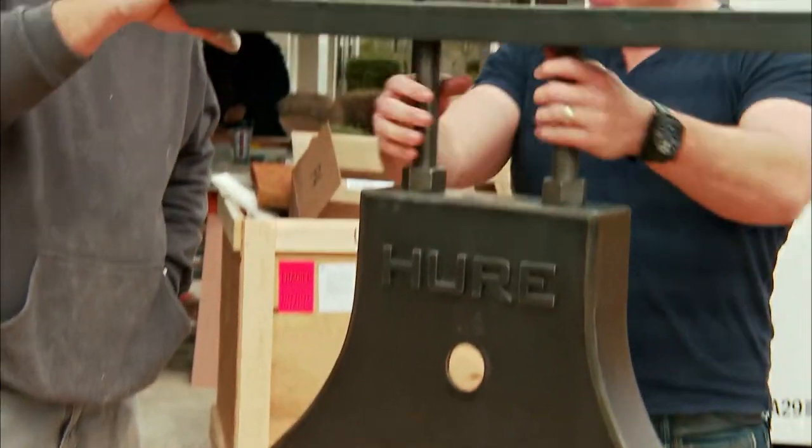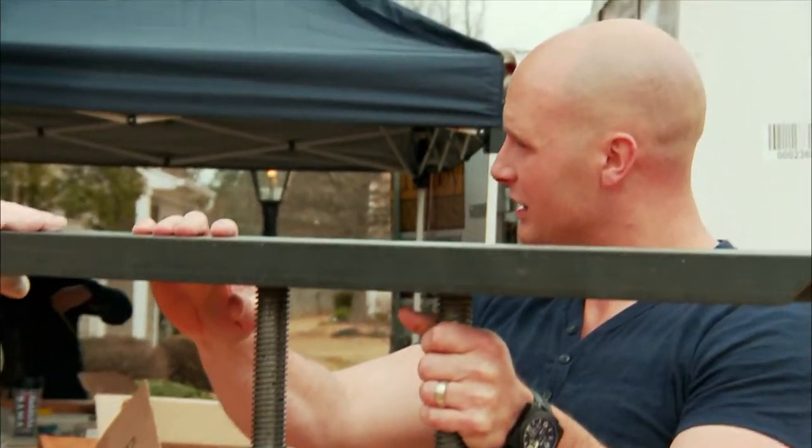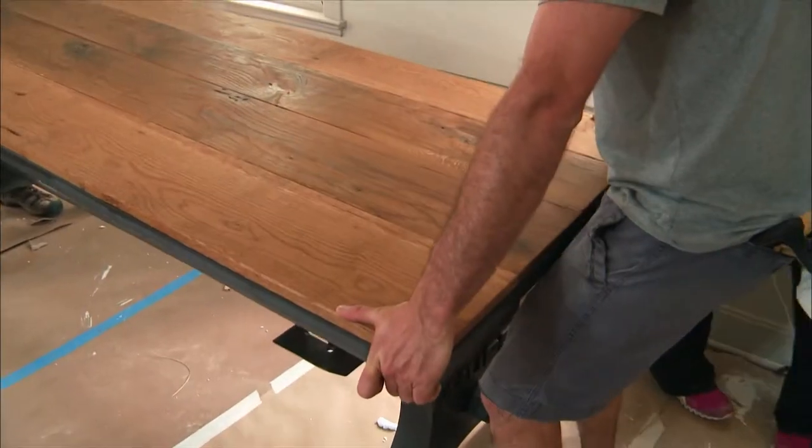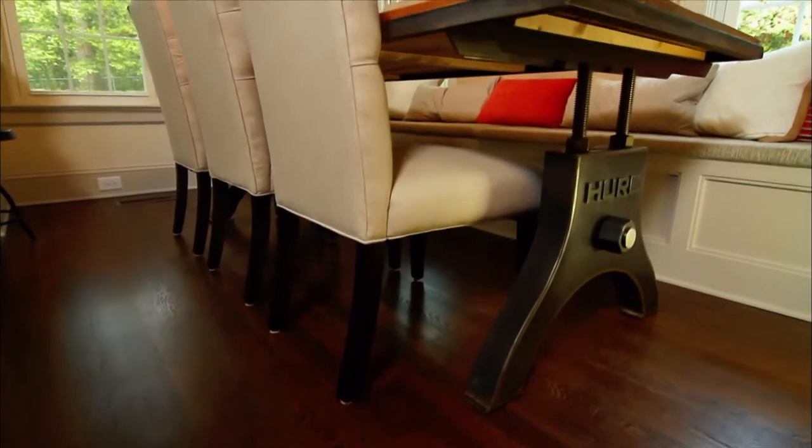They're adjustable so they can go up and down. I have them locked in at a table height of 30 inches, which is going to be perfect for the kitchen table. Once you source the perfect set of legs, all that's left is to pick your table top — basically the hard part is done and all you have to do is the plank top.